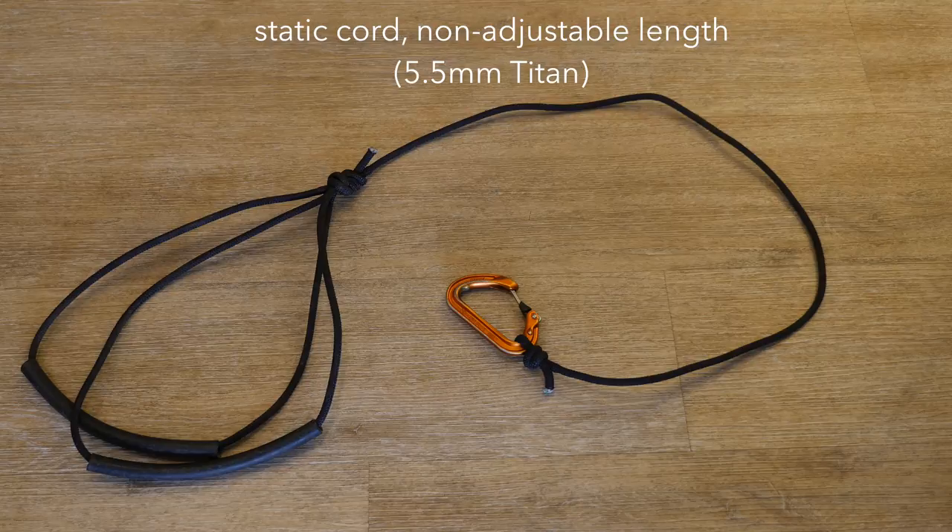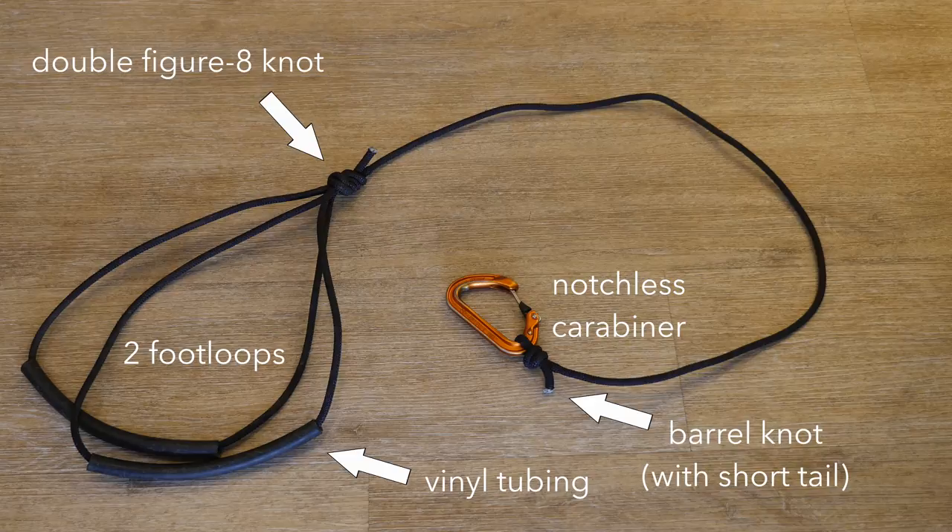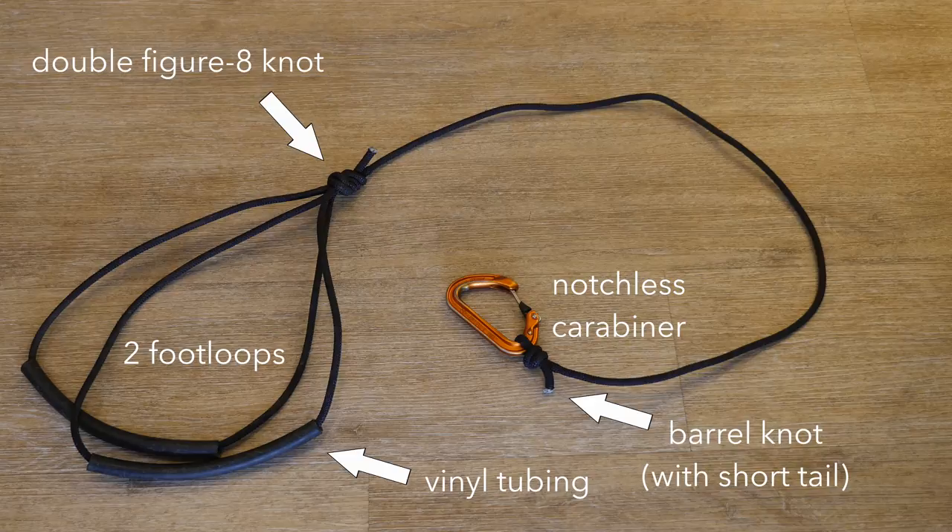This makes a foot loop that is light and low volume. I tie it to the proper length so there is no need for length adjustment. Some foot loops come with one large loop that can accommodate one or two feet, but the effective length changes depending on how many feet you place in the loop. I prefer foot loops with two independent loops, and I use a short length of vinyl tubing to help hold the loop open, which makes it easier to insert or remove a foot. The tubing also helps protect the cord from abrasion.